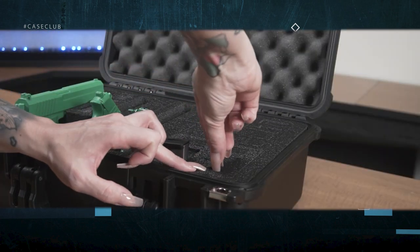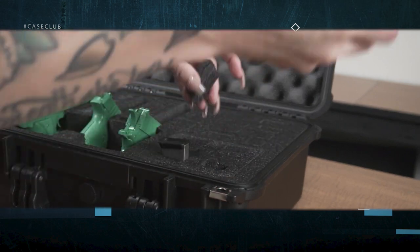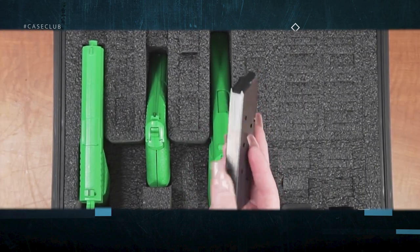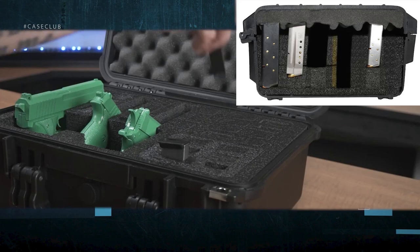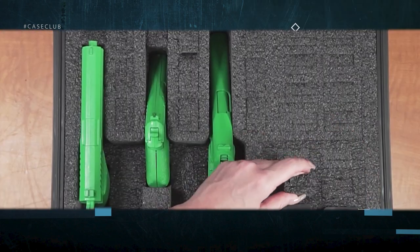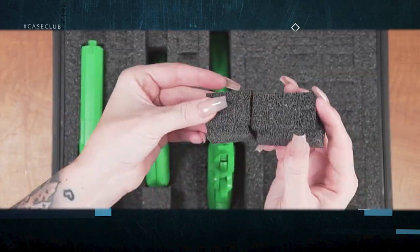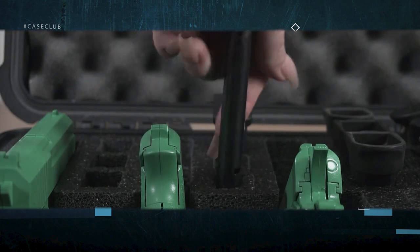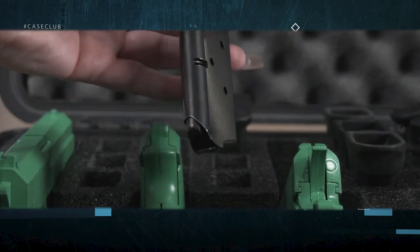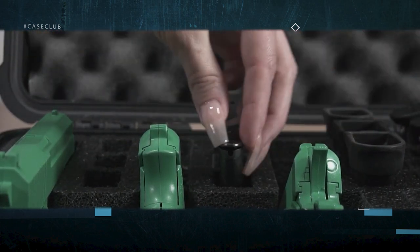For longer magazines you will need to remove the lower level foam. You will likely need a tool such as needle nose pliers to more easily remove these pieces. For a long single stack magazine such as a 1911 mag leave both the lower and upper L spacers in place. For long double stack mags remove all the foam plugs. Always use the L spacers with your single stack magazines, as not using them will allow thin magazines to sit crooked and put extra stress on the sidewall of the foam.